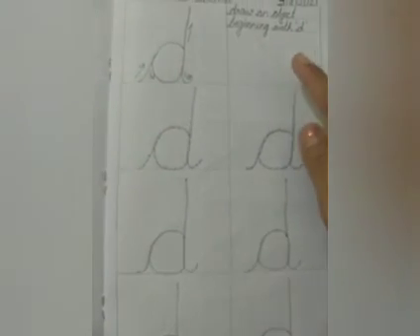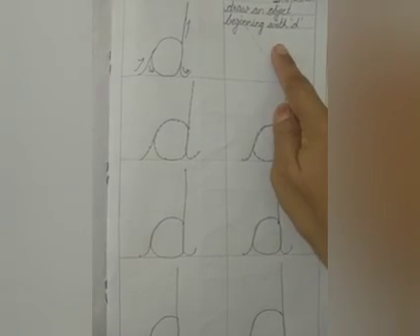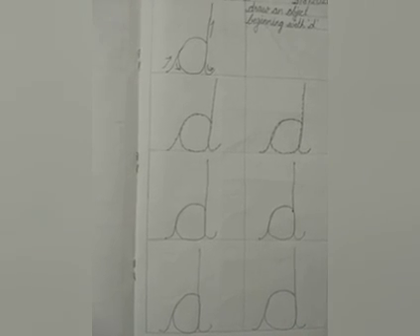This is the way you are going to complete this sheet. You have to draw here an object that begins with the sound D. And this is not just a one day practice sheet — you have to practice writing on this sheet every day. Happy learning, children.